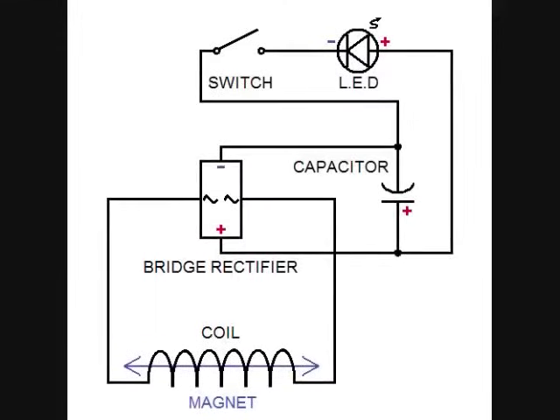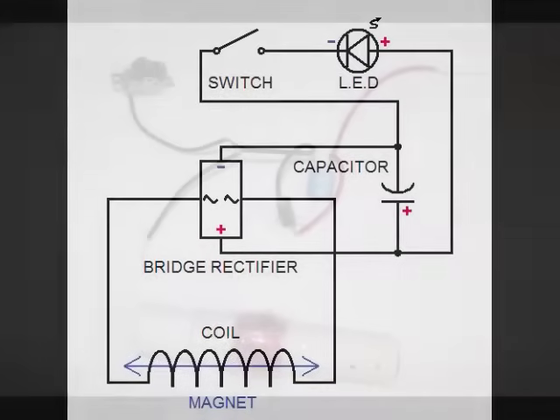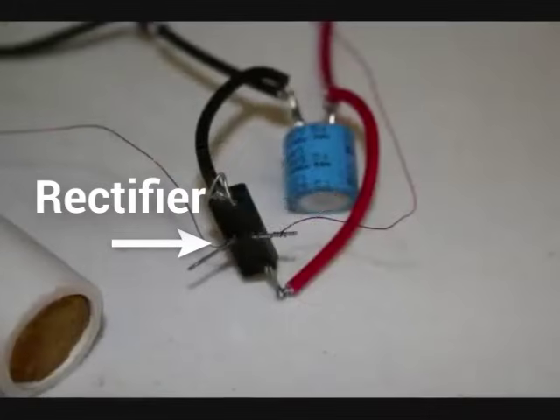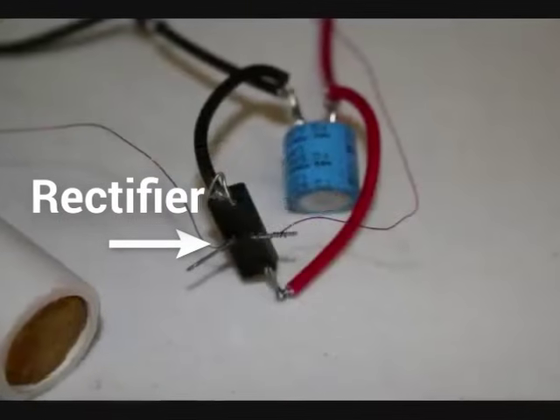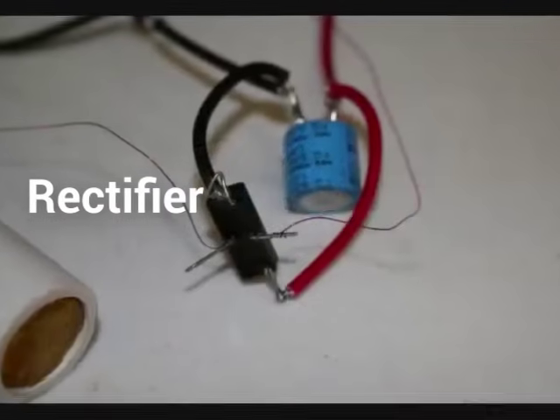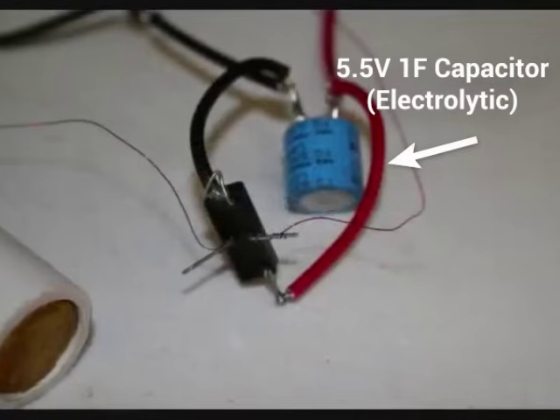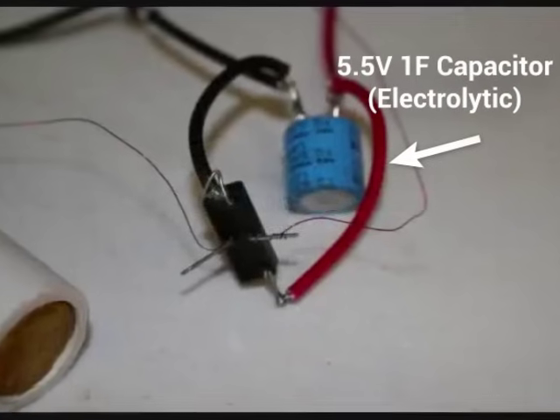Next, I drew up a schematic for the circuit I would need, and I went to work soldering and twisting wires in place. I used a rectifier I found on a junk circuit board to convert the AC from the shaker directly to DC. I wired this to a 5.5-volt, 1-farad electrolytic capacitor that I found on the same board.